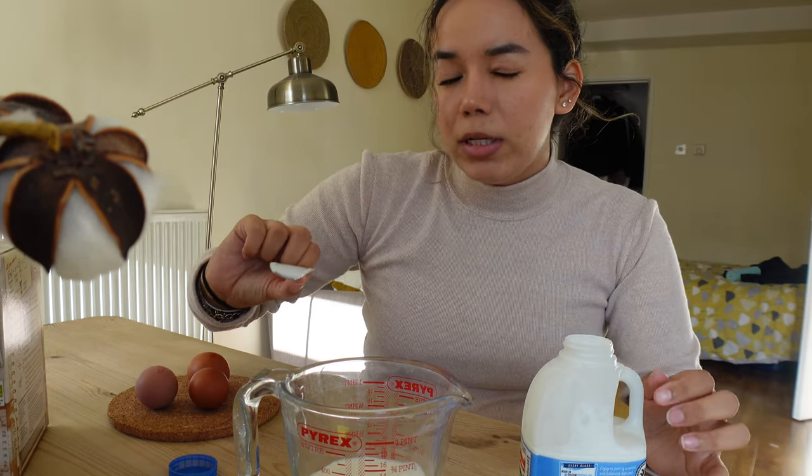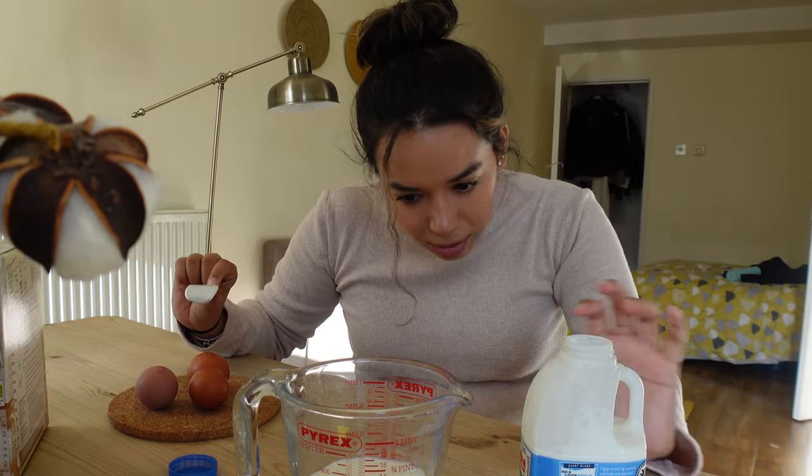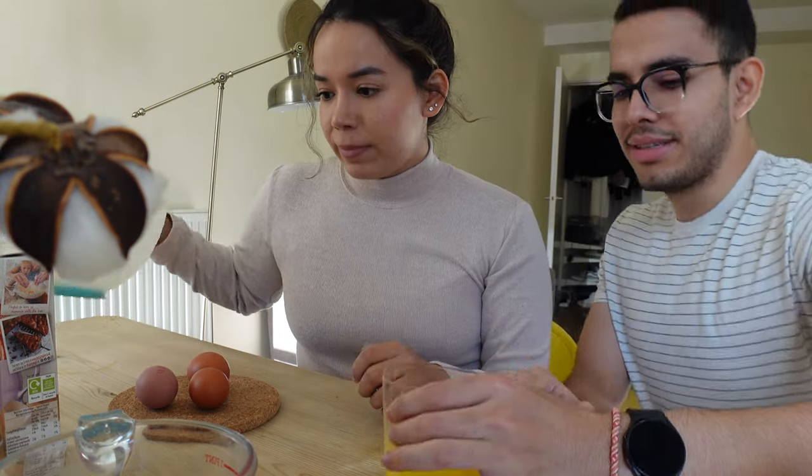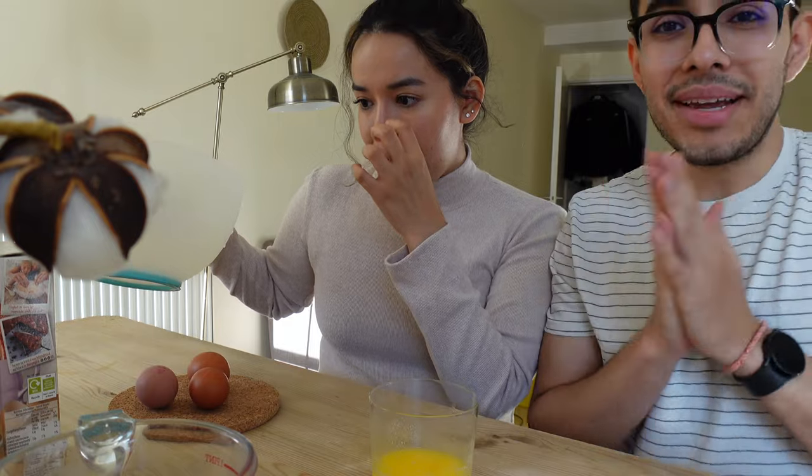I think I poured a little bit too much milk — maybe take out like a tablespoon. We're kind of rushing a little bit to get the cake baked because we have to let it cool before we can start shaping it. I got the butter melted — 90 grams — I think it's ready to mix.